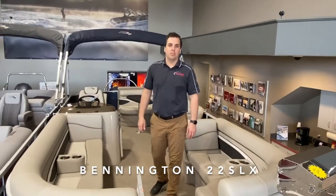Hey there, Josh from Vallely Sport Marine in Bismarck and Minot, North Dakota. Today we'll do a walkthrough of the Bennington 22 SLX pontoon.